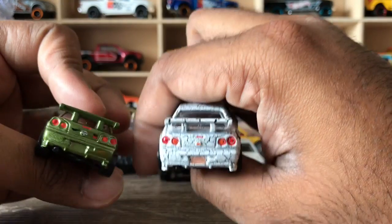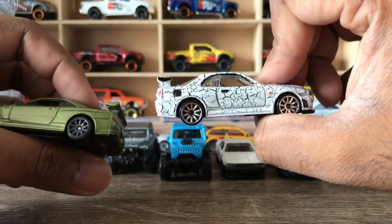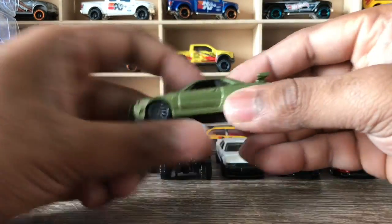I admit my rear lights aren't quite as good as the original, but my custom is also looking cool. There you go — looks good.